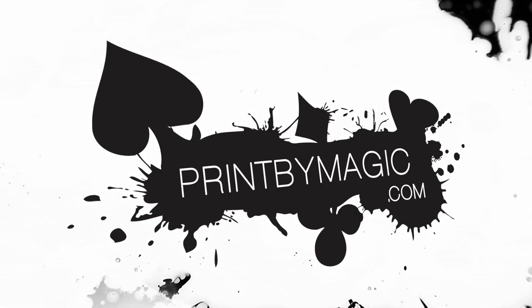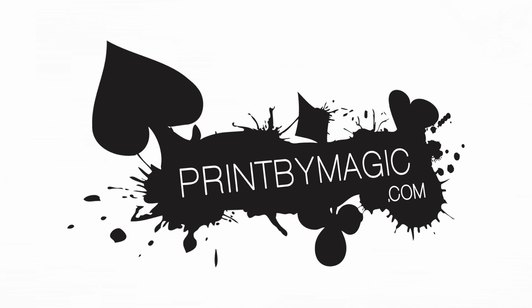This show is sponsored by PrintByMagic.com — we print directly to your bicycle playing card. Hi and welcome to the Magic World Review Show. I am James Anthony and today I'm reviewing two products: iTime Rewind by Bo Crema, and also Peter Eggink's Snitch.